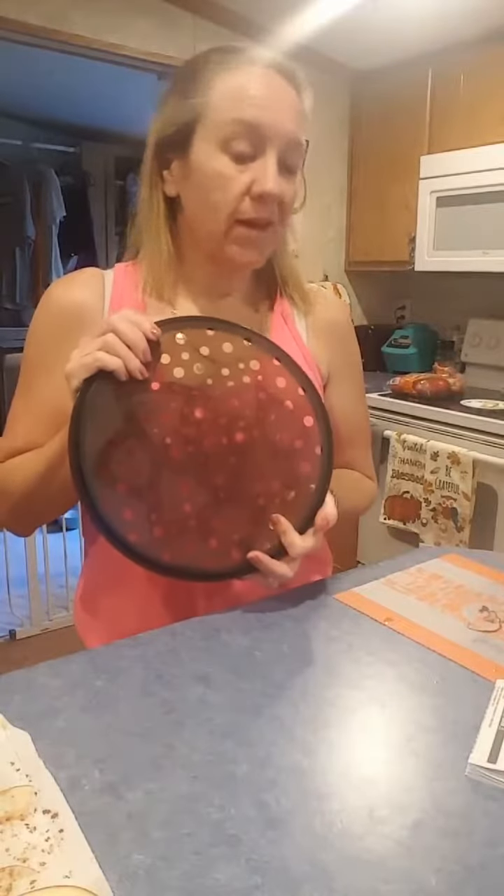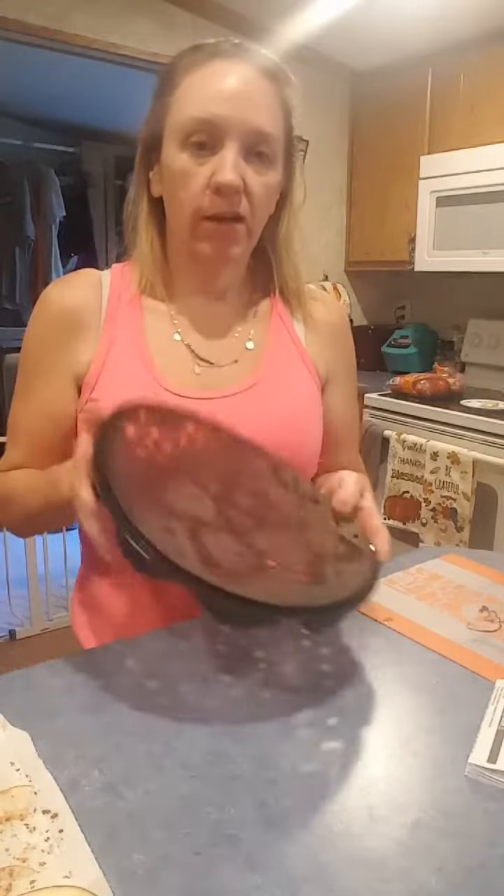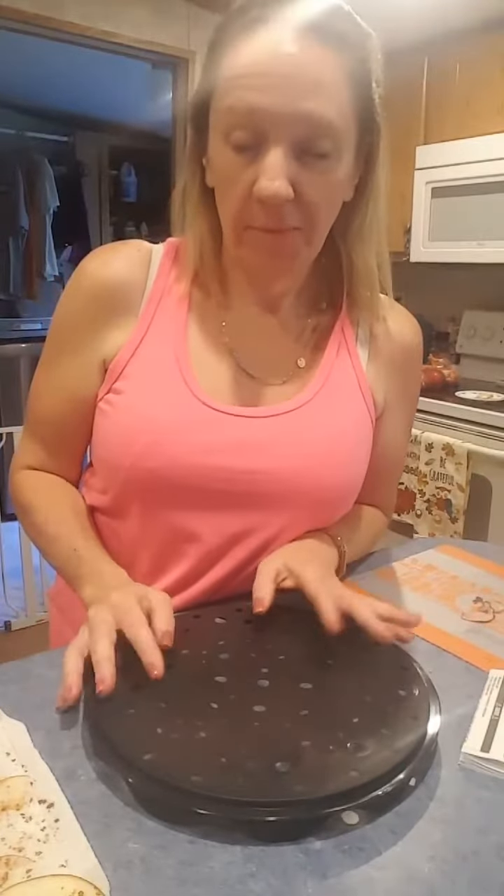I was in Aldi grocery shopping this morning and I saw a bag of apple chips, and it reminded me that I have these in my cabinet and I have not even tried them out yet. So since it's fall, apple cinnamon flavors go really well this time of year.